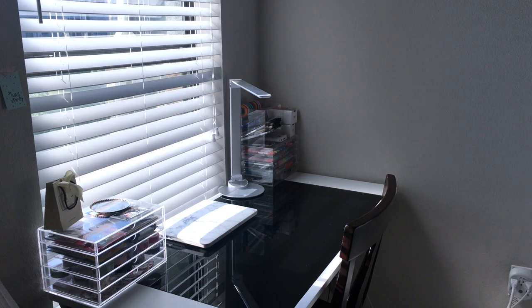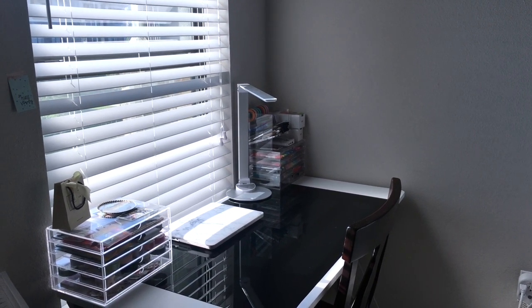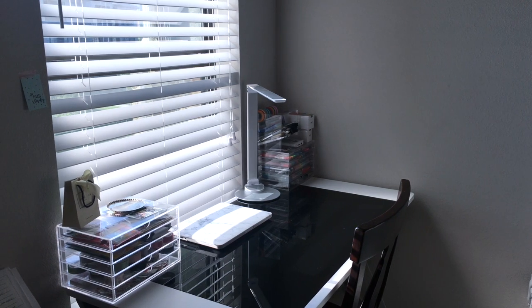Hey guys, it's Abila Mirabella and today I'm going to be doing my desk tour that a lot of you have been asking for me to do since I got my desk. So let's just go ahead and get started.